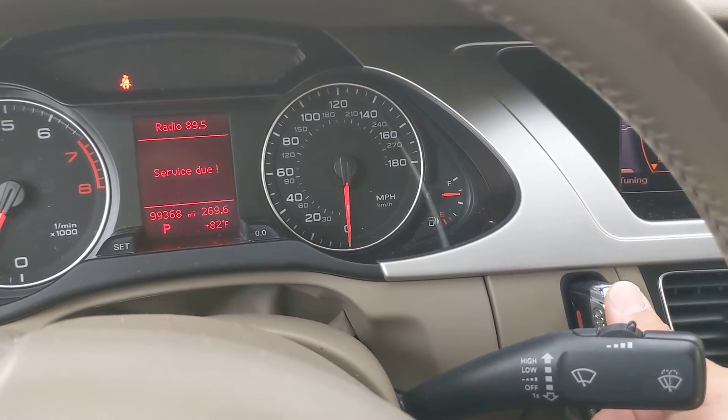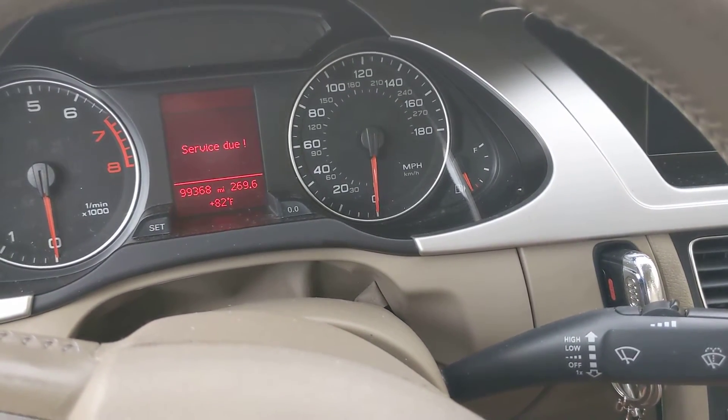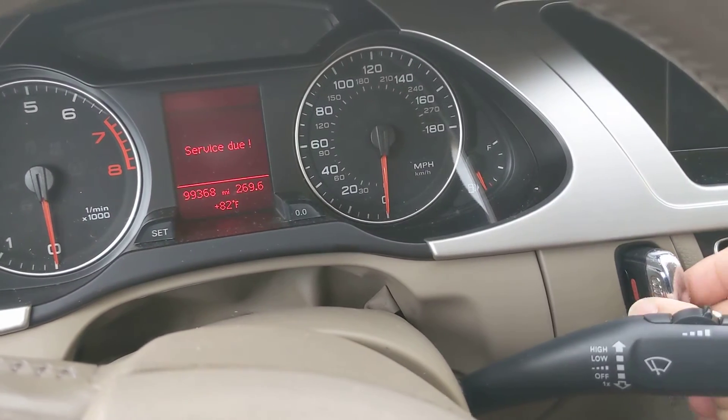To turn it back off again, just press that button one more time and the engine turns back off, and then you can pull the key out.